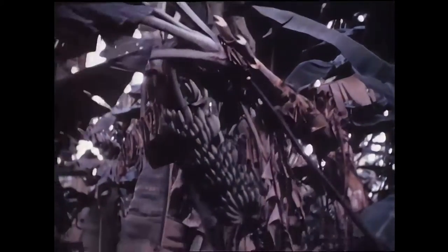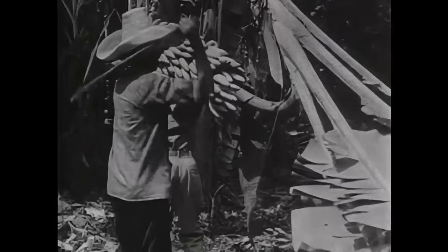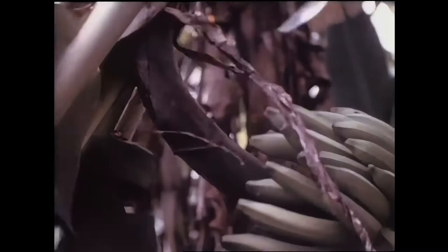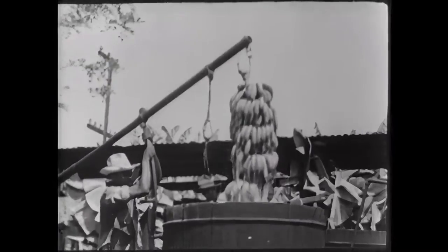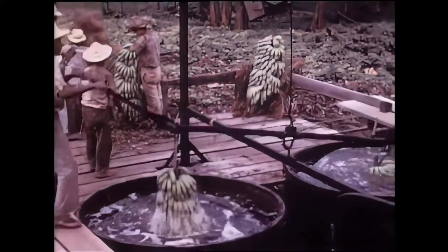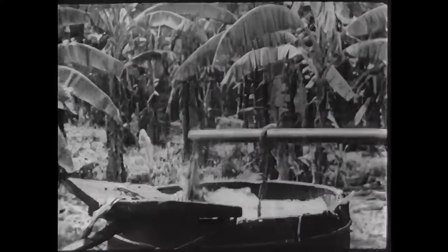The banana is one of the few fruits that loses its flavor if allowed to ripen on the plant. The banana must be cut green and ripened artificially. See how each bunch is dipped several times. Great care is taken to see that the bunches are clean before they leave the plantation.